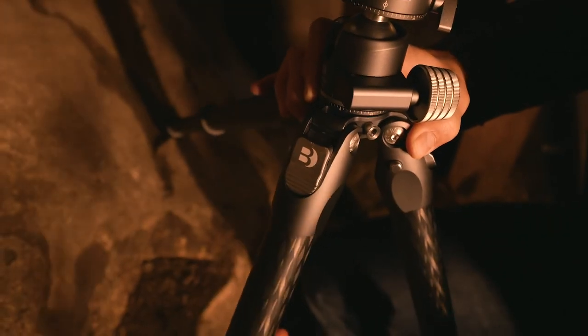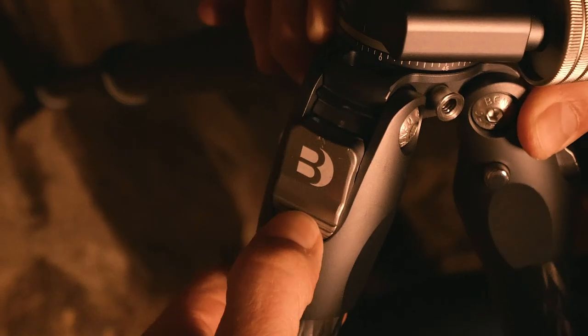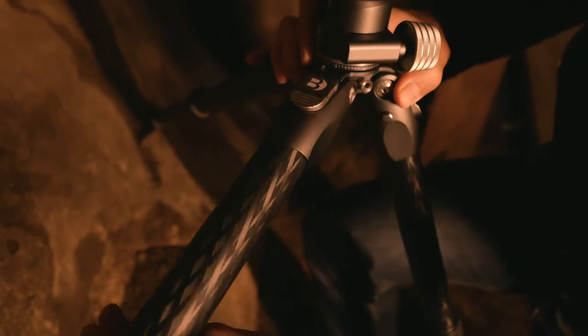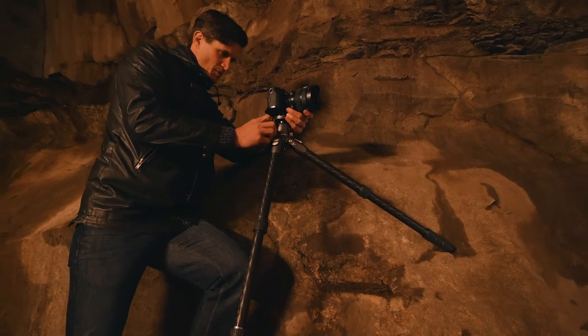With the Auto-Hold Leg Adjustment feature, adjusting leg angles has never been easier. Simply press the trigger to the open position, adjust the leg to the desired angle, press the locking button and you're all set. Now you're ready to achieve multi-angle leg setups.